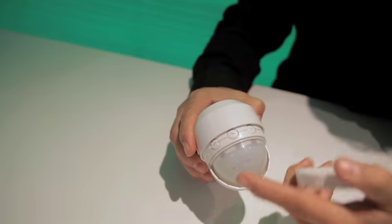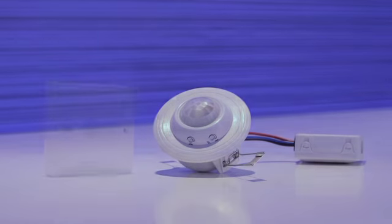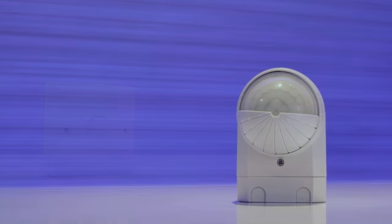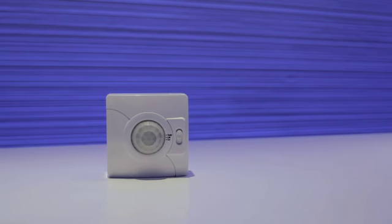The fifth product is an outdoor sensor which is IP55 rated and will switch any outdoor luminaires. All of these products have adjustable time delays and daylight override. They've been designed to last for at least 15 years in an application and are easy to install, offering the end user energy savings of up to 60% and lowest initial cost.